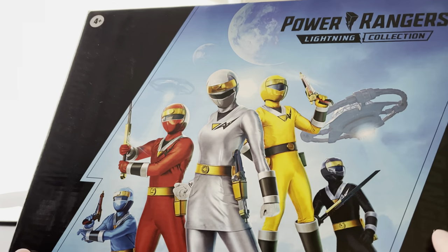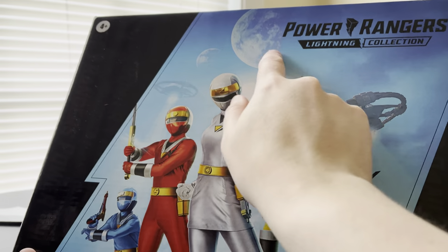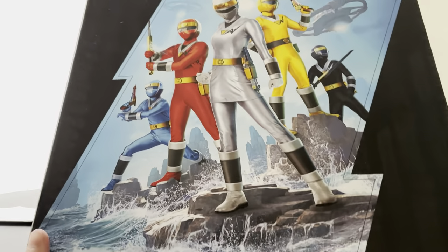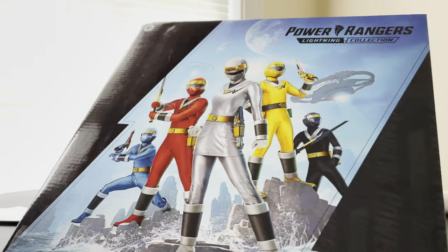Looking at the box art, I really do love the look because it gives that space look. You have the spaceships, you have the planets, you have all five Aquitar Rangers, and then a nice water cliff backdrop that they did on it. This is definitely an amazing box art that I really do love.